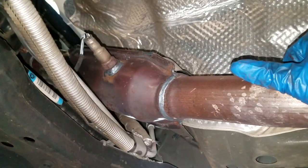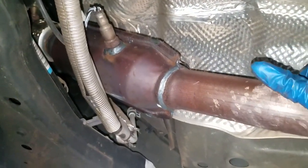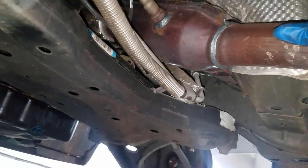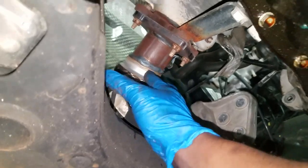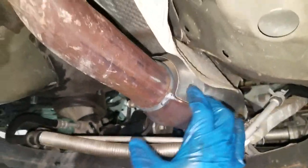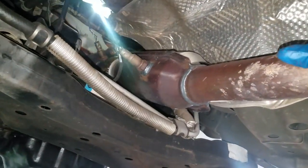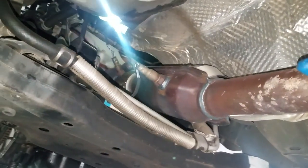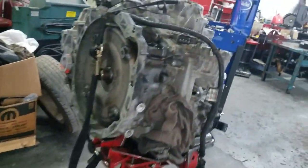They've got an aftermarket catalytic converter on there. I sure hope this wasn't one of those models that gets a free cat converter under a recall. A lot of people don't even know they have recalls — they go out and spend money on a cat converter just to find out they had a recall for a free one. This looks like it was a select-fit, or direct-fit, meaning they already did the measurements to mimic the factory fit, so it should bolt right on.